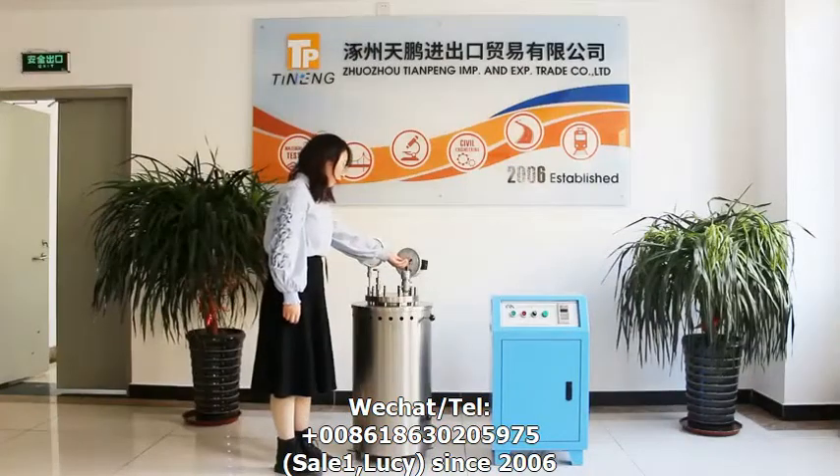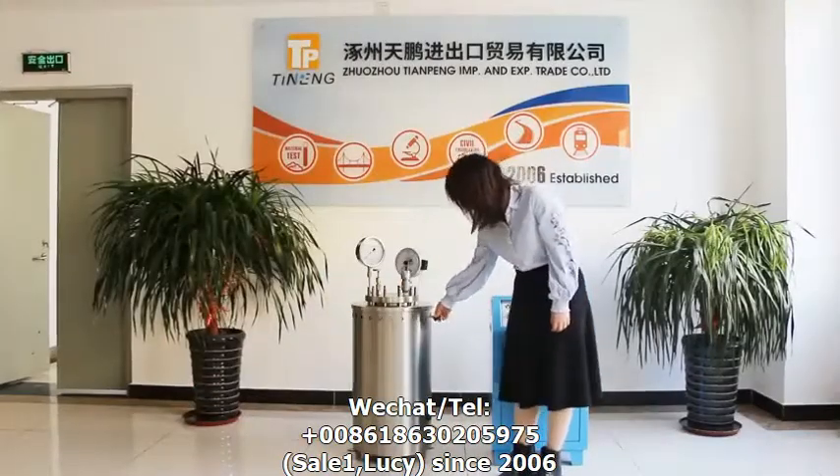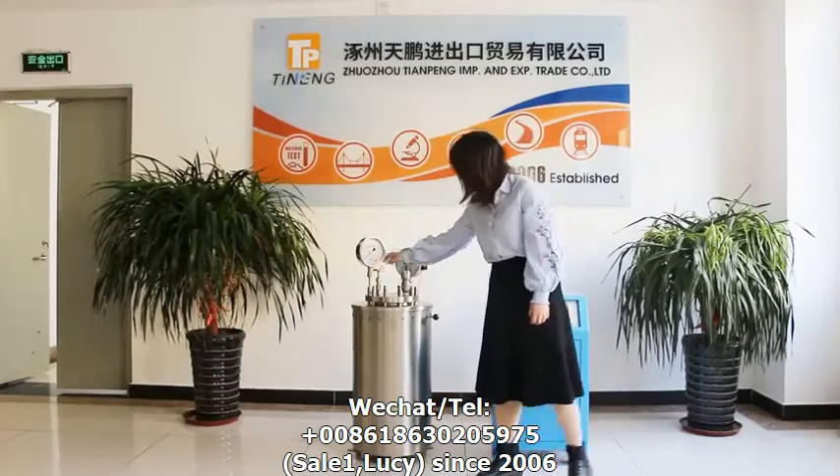Adjust the pointers of the pressure gauge, close the ventilation plate and the ventilation ring, then open the vent valve.